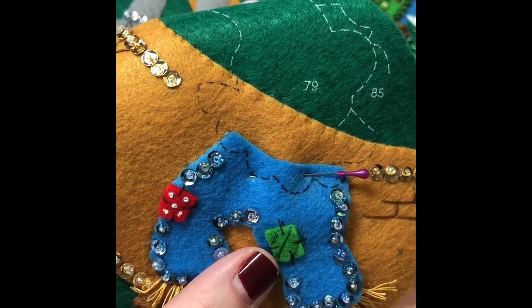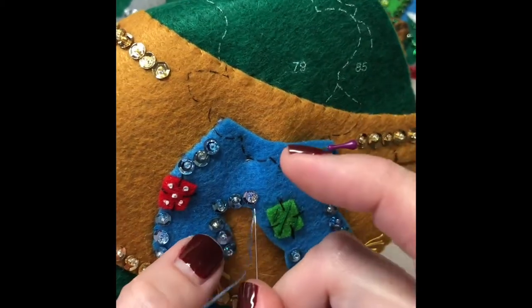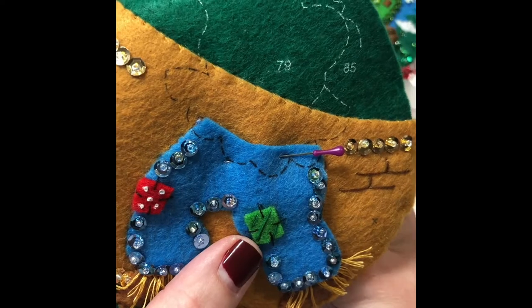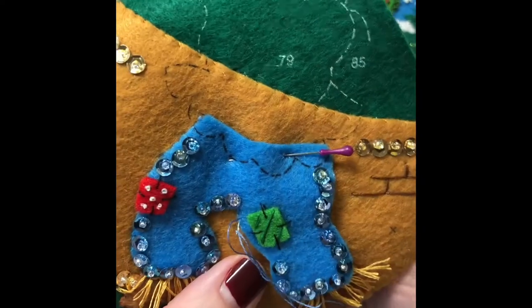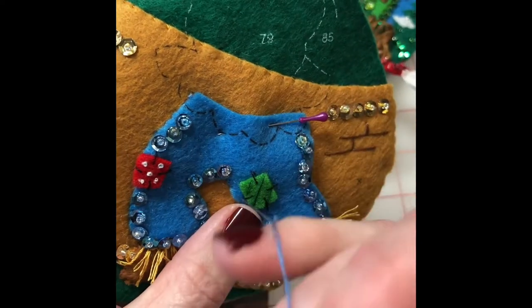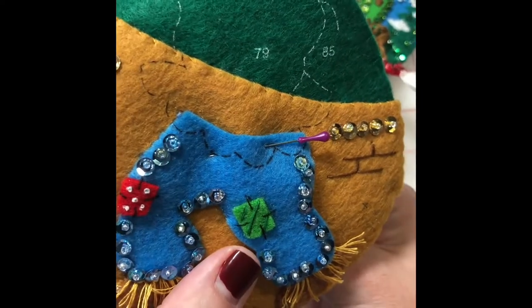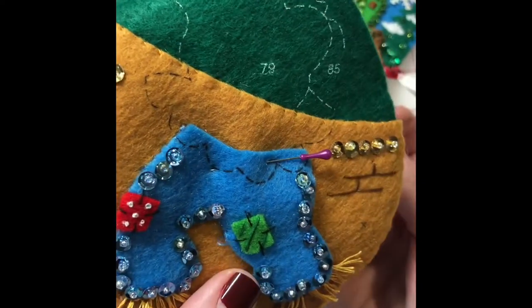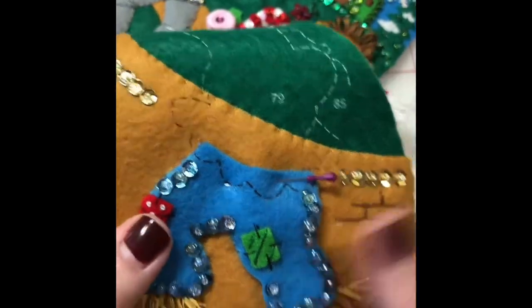If I do the stab method, I come up on the piece I'm going to be attaching to — so I'll come up on the blue and go back down to the gold. As long as you stay close to the edge and go back on that angle, you're putting your needle sort of back under the blue to attach it. This is the stab method and you can do that just as well — your stitches are still pretty well hidden. Either way, whichever is easier for you.